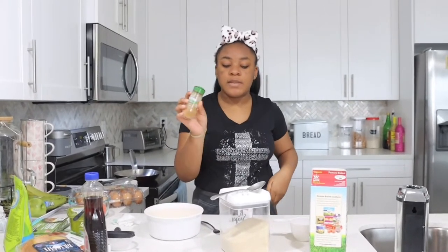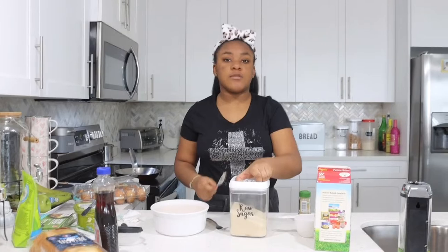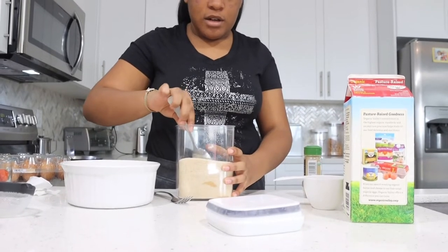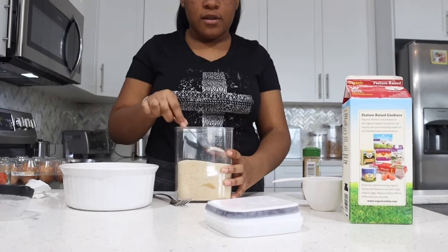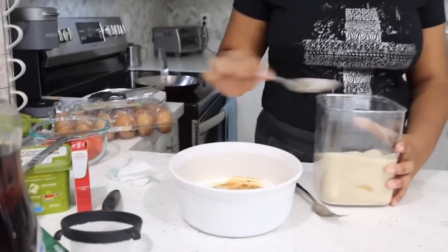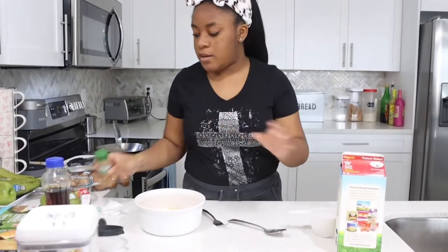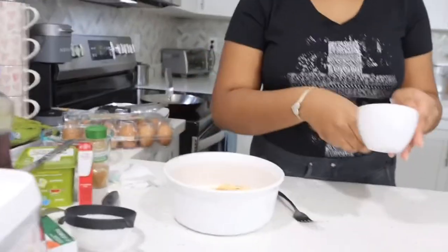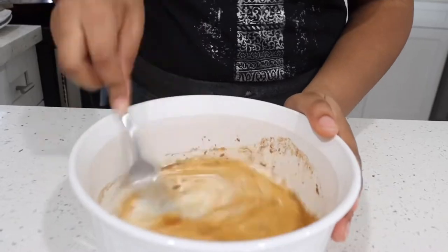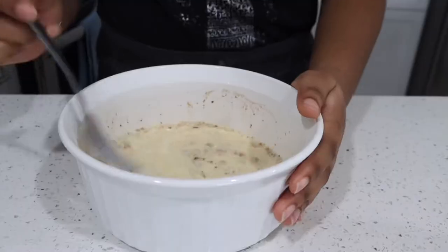Now we're going to add some cinnamon, and then we're going to add some sugar — just a little bit though, we don't want too much. This should be good, maybe a little bit more. And then we're just going to mix it up. Yeah, this should be good.